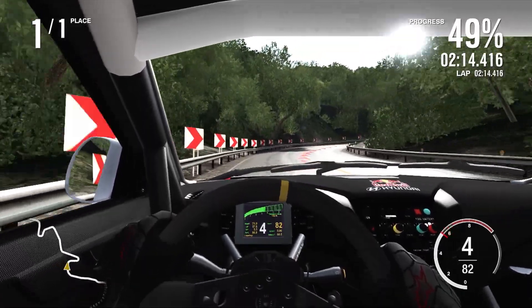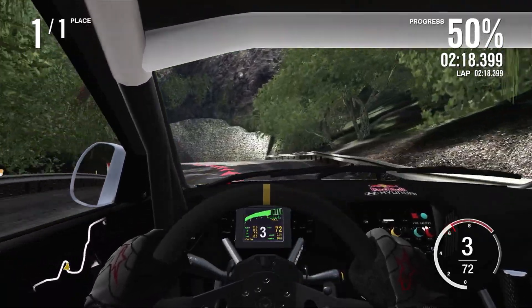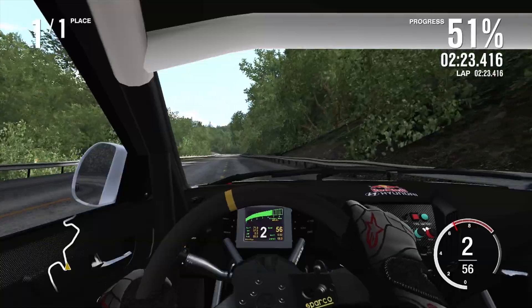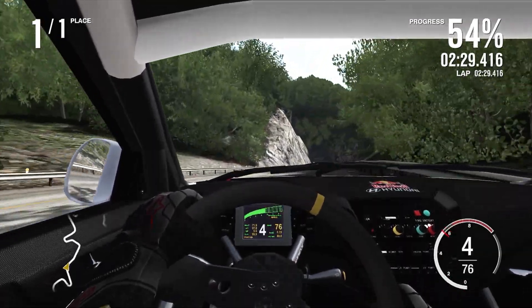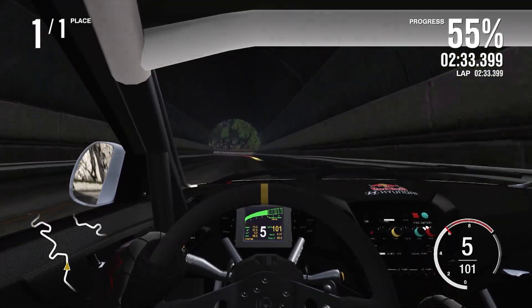Carrying as much speed as I possibly can up towards the 50% hairpin now. Time's looking about 2:19 — definitely not fantastic. I think some of the faster cars were getting like 2:12, some of the absolute fastest machines.